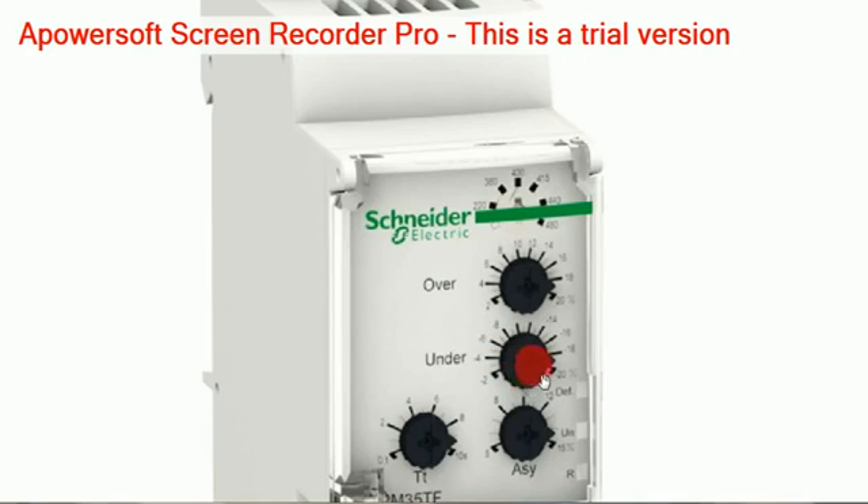Then there is another knob for under voltage. This under voltage knob can also be changed — from 2 percent up to 20 percent.